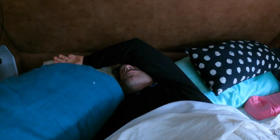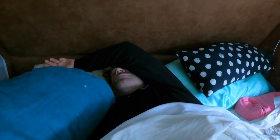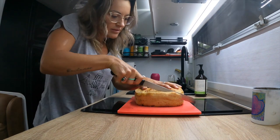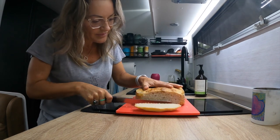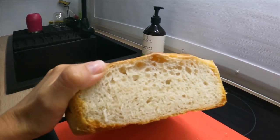Would you like some fresh bread for breakfast? I guess I better cut it open then — we'll go in the middle.